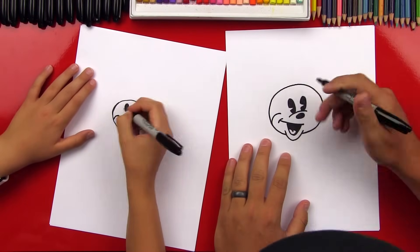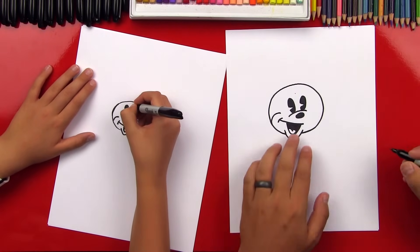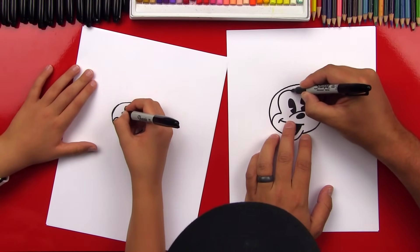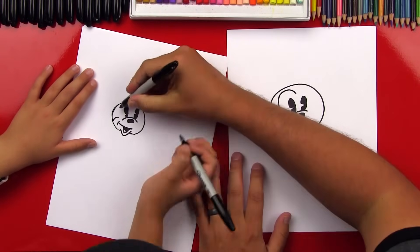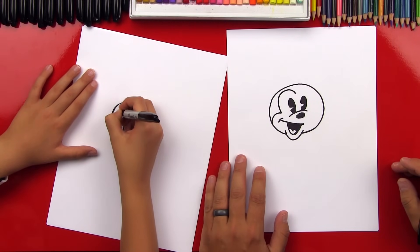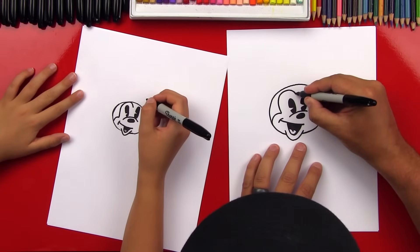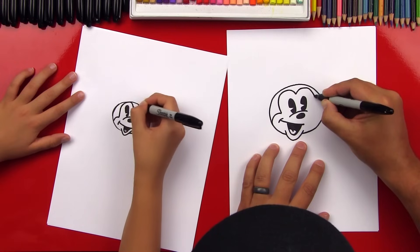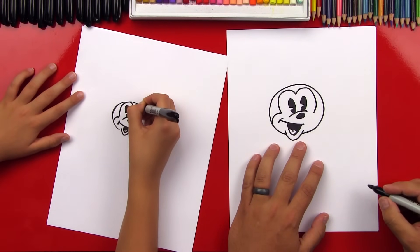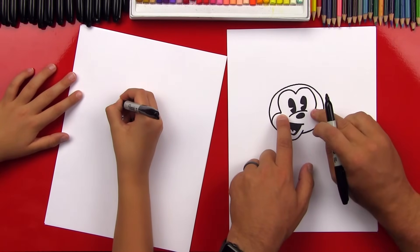Now we're gonna draw the big curve that goes over each of her eyes and it comes down to a point in between her eyes. So we could put a little point there if we want, and we're going to do a big curve that comes up and almost touches the top of the circle. You may be running out of room so it may need to touch up here. Draw a big curve that touches up here and then comes down to that point. Now let's draw the other curve that goes over this eye, come over and around, and stop at the same place as the other side.